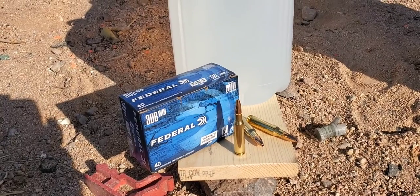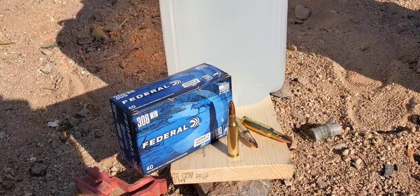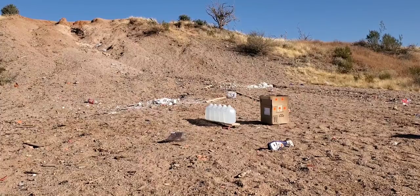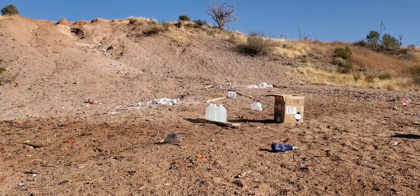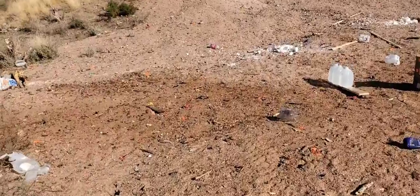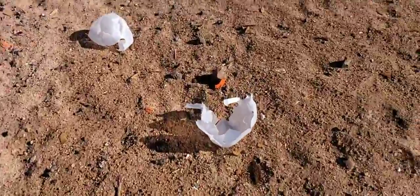We're going to see if we can catch this one. .308 Federal 130 grain Jacketed Hollow Point. All right, let's see if we were able to catch that one. It looked like a pretty good shot. So, let's check it out.